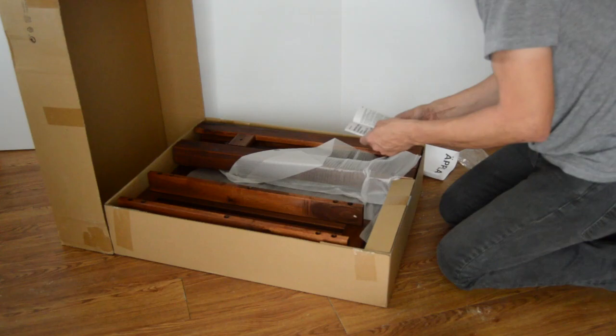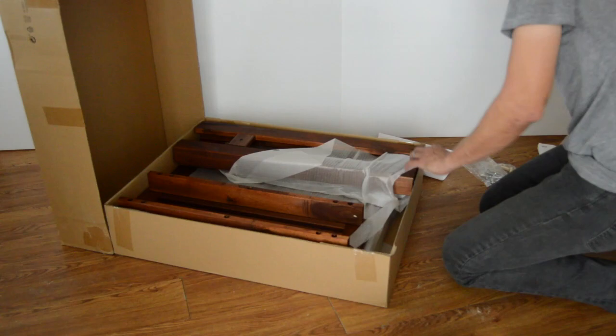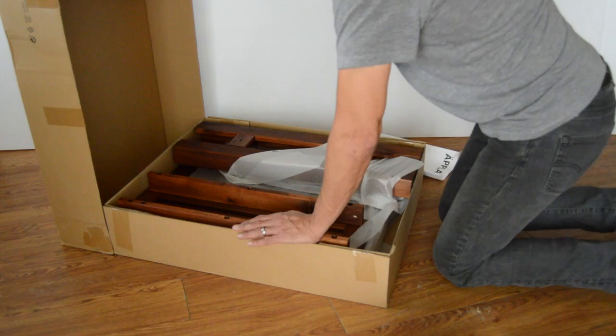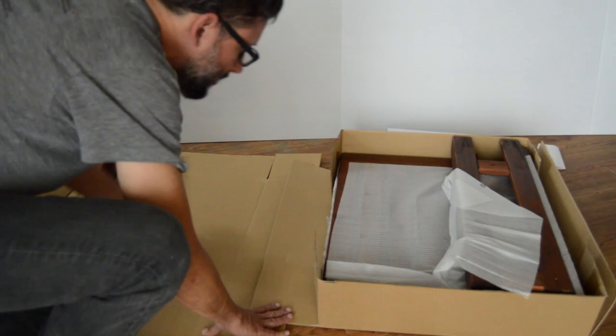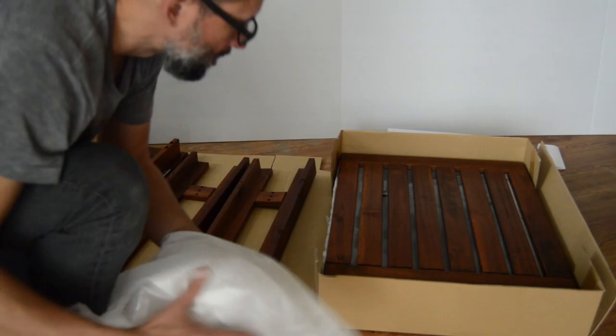That's just some extra tools that I used — a little drill driver and stuff. I also used a little hammer to kind of push those wooden dowel pins in. First steps, just cut the box open. You want to try to save the box — I'll show you why in just a bit. Basically, you can use it as kind of a mini work area.